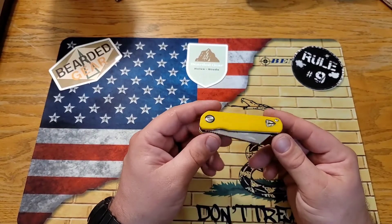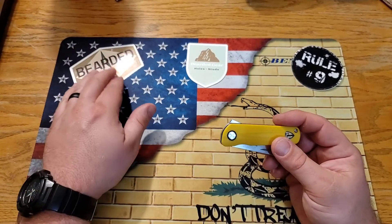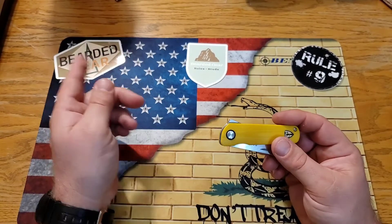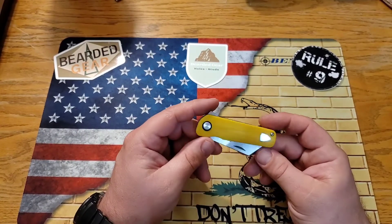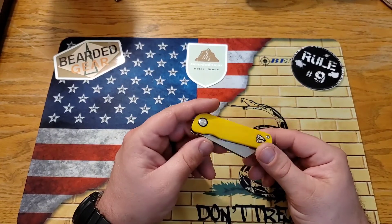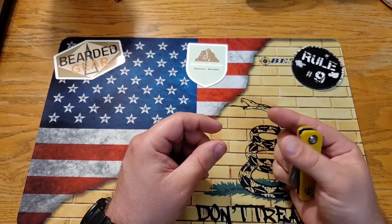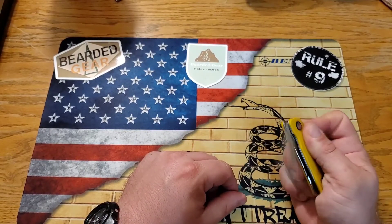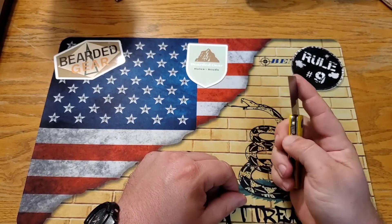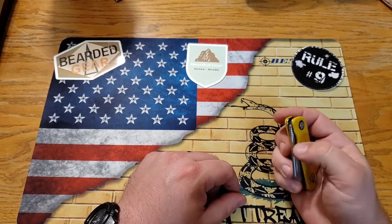Finch Knife Company has made a bunch of different knives that Jake over at Bearded Gear has reviewed, so I urge you to go check him out. The one that I think would fit my hand more is the Tycuna — it's a little bit longer, bigger blade — and that would be cool to try.